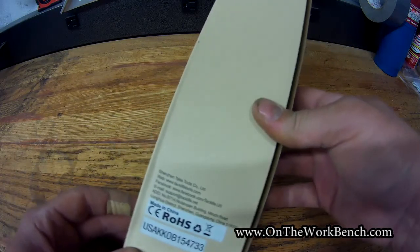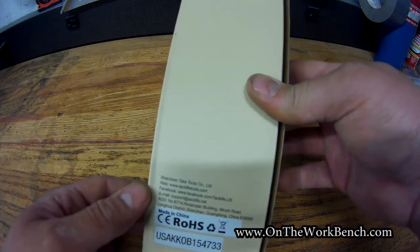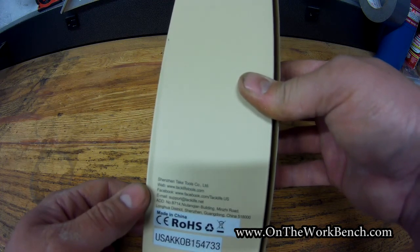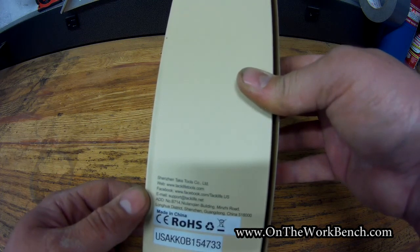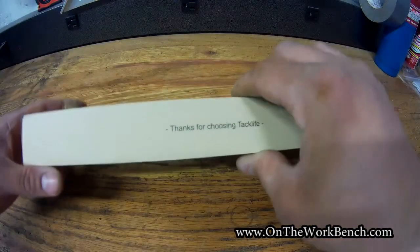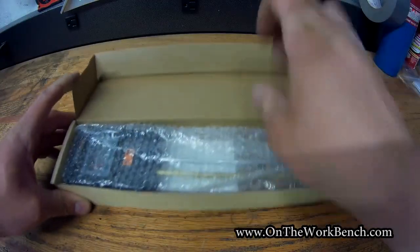If you look at the back here, their information for Tack Life is facebook.com/tacklife.us, and this is made — I'm pretty sure this is made in China, as are most of these.